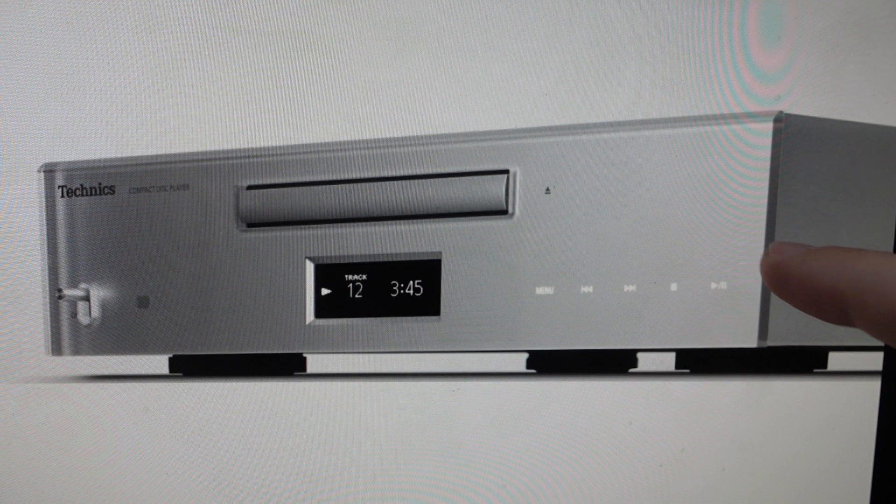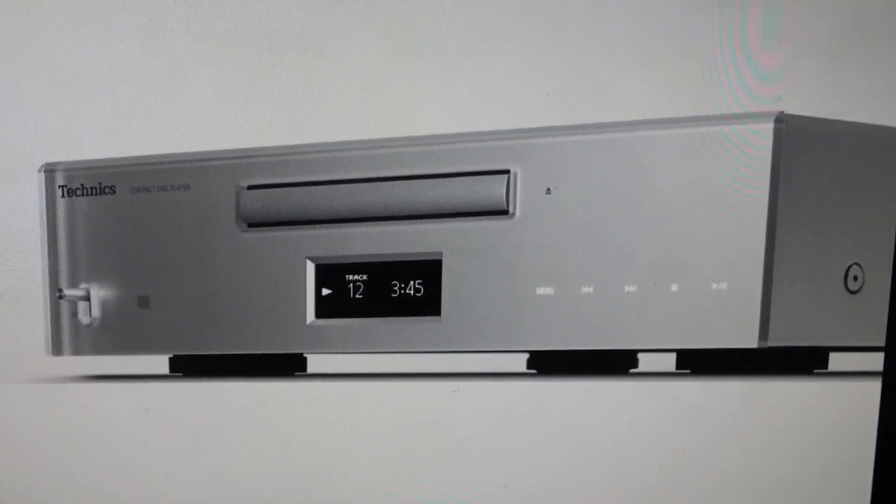Again, hit the play button to confirm it. Toggle again to yes, then hit the play button to confirm it. It will reset to its factory default settings and you can set it up like a new device.